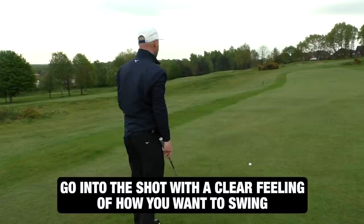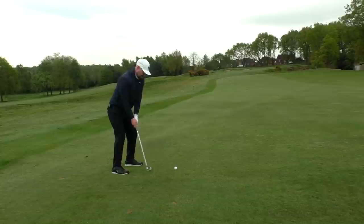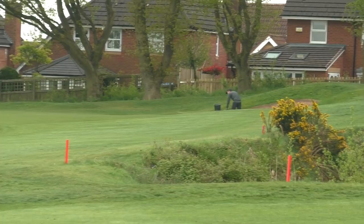So as I stand behind the ball, I pick my intermediate target and get good alignment. Take a look at my target, a little waggle keeping active. One last look and try to emulate that draw feeling. Not my best there — I've pushed it, but it's okay. I've managed to get it up down there; it was a pretty poor strike. But because I made good decision processes, I've actually got away with that one. Let's head up towards the green and play the next shot.